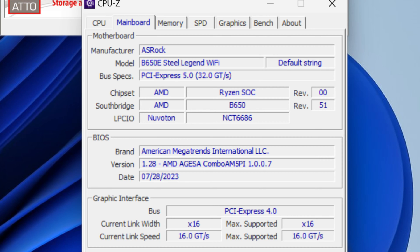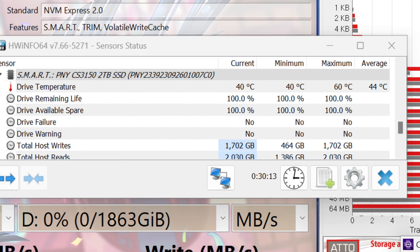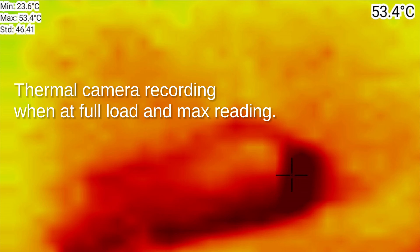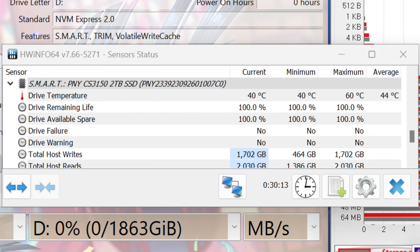The operating temperature of the drive with fan speed set to auto peaked at 60 degrees Celsius after running the benchmarks, and after leaving it for a while it does go down to as low as 40 degrees Celsius.